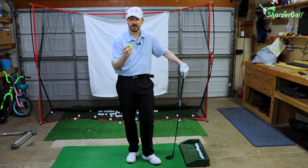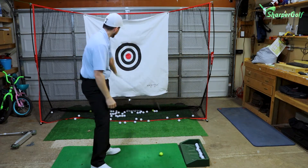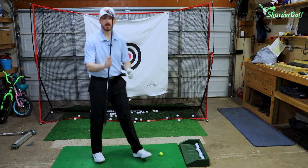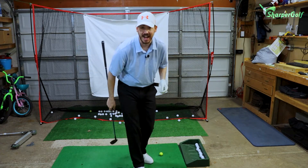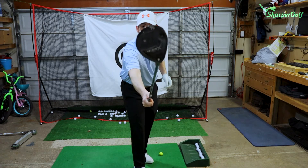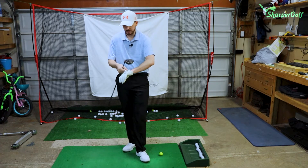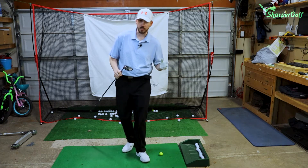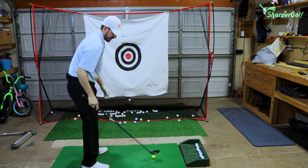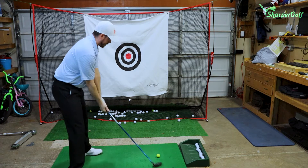This is a TaylorMade TP5 — that's the ball that I play. I've actually been fit to it through a fitting program at the PGA Tour Superstore. We're going to take our three wood — for me it's the Sub 70 439X. I've been playing this from day one. Did a couple of warm-up swings, now we're gonna play our virtual hole.